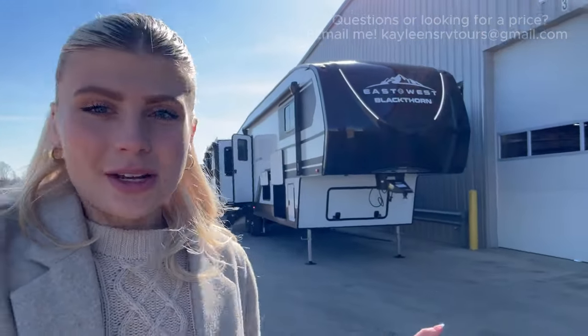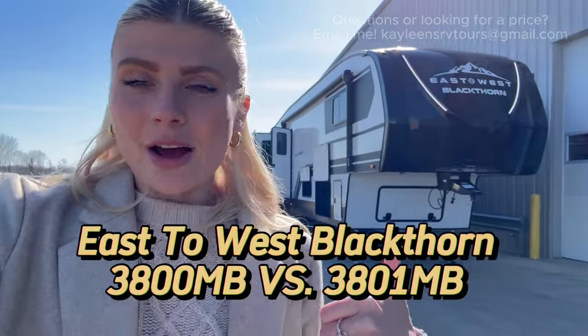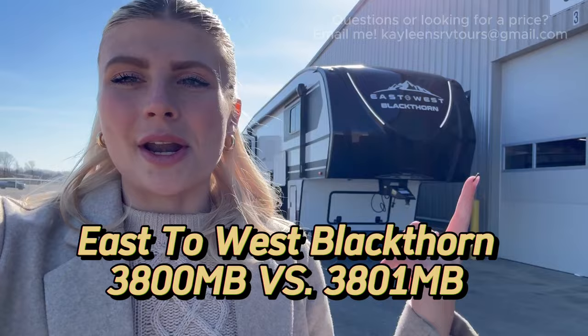Hi guys, it's Kayleen. I'm here at East to West doing some plant tours, and right now I'm standing outside of the Blackthorn part of the plant tour. We've got two Blackthorns lined up here for us to look at today — the 3800 MB and the 3801 MB.